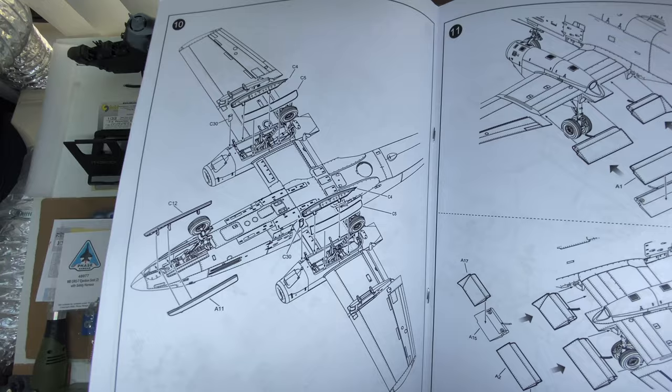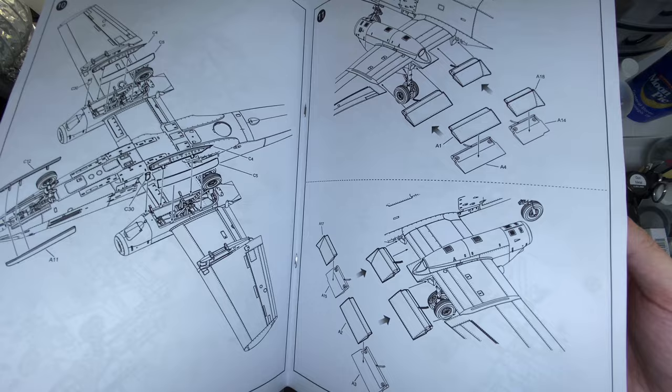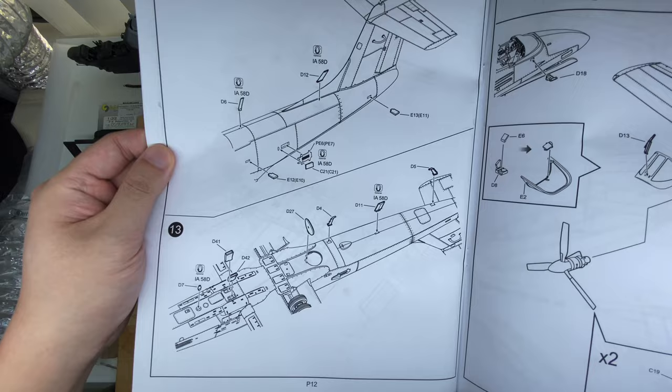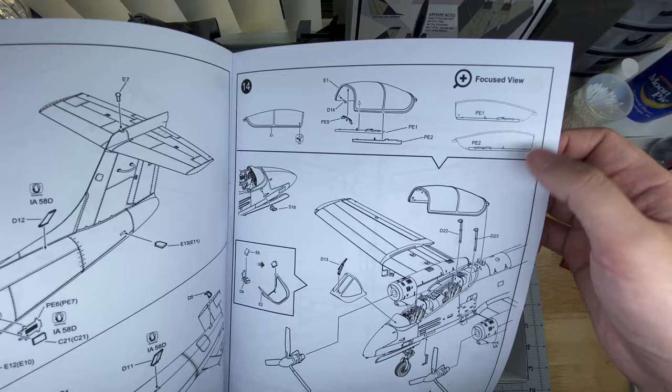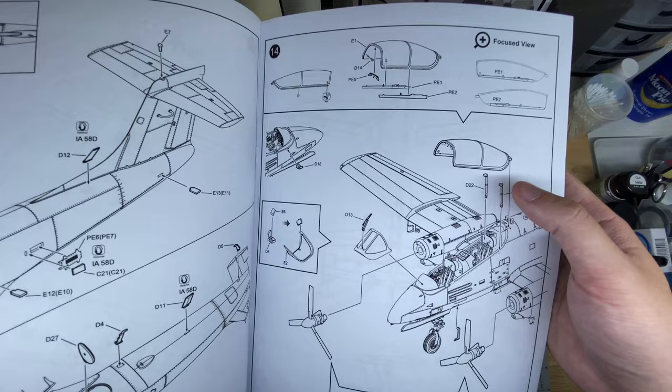Undercarriage bay doors, and here are the flaps with a little bit of assembly. Then going straight into the wings — looks like they might be poseable; we will look at the parts to see if that's the case. Some smaller airframe details, small vents, small antennas under the fuselage, more blade antennas. Canopy — looks like two pieces of photo etch for the canopy rails, a little side view to make sure you get those lined up properly. Front windscreen, both props, option to have the canopy open.